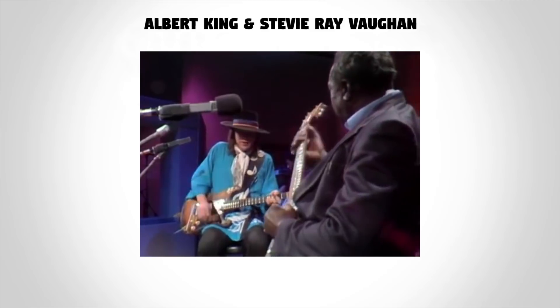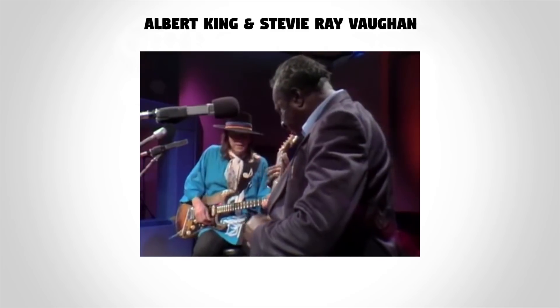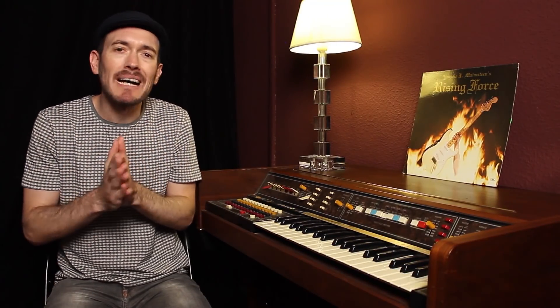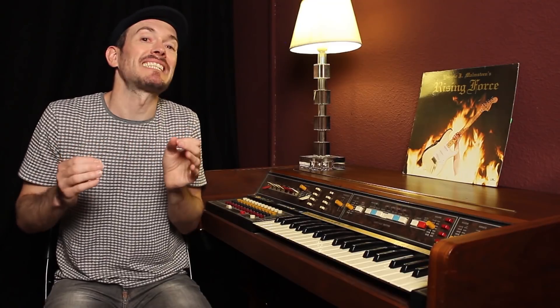Por ejemplo, si estamos en un entorno de blues, el bending es fundamental. Los bendings y estiramientos de cuerdas son básicos para poder expresar y emocionar. Pero si estamos en un entorno de jazz, lo que tenemos que intentar hacer es cambiar el chip e intentar contenernos con los bendings, y tirar más hacia los slides, como este famoso lick de Pat Martino.